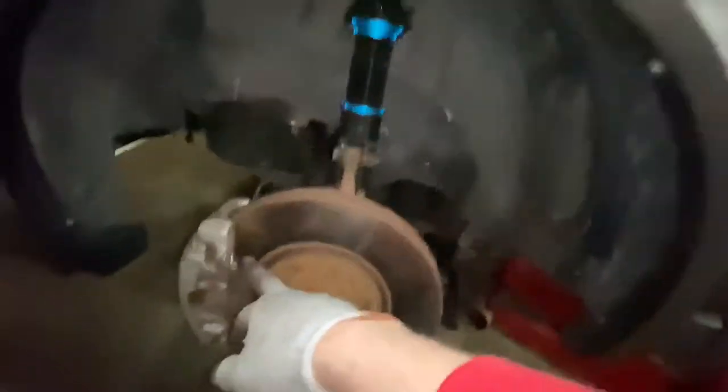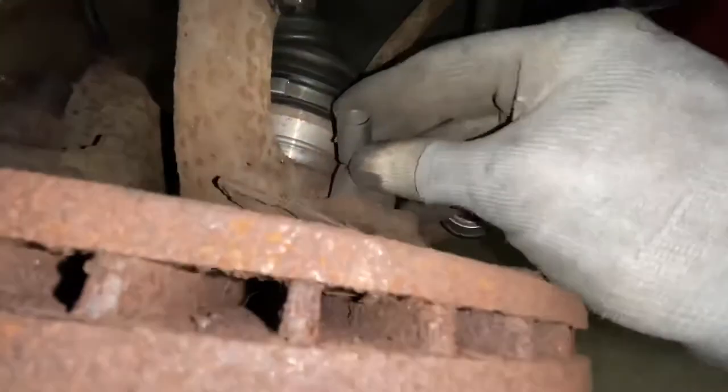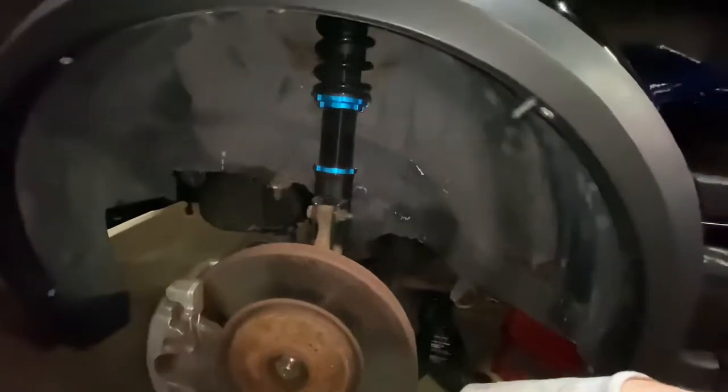I'll do a brake service on it while I'm in here. Pull the tie rod off, pull this axle nut off here, pull the lower ball joint out. There's the ABS — we don't need that because that's pointless. And we'll go from there.